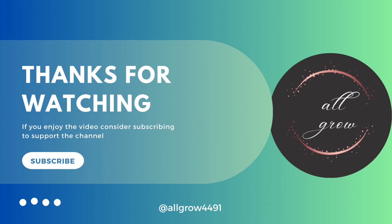That's all for today's video. Thanks for watching and stay connected in this series. Like, share, and subscribe to our channel All Grow for basic food science and technology and food facts related content. Thank you.